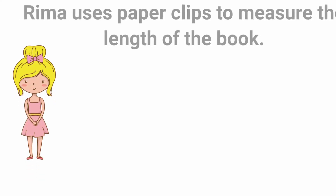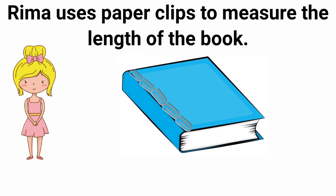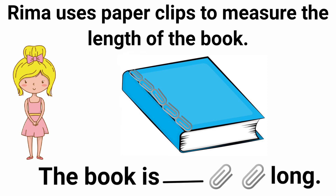Now look at the next picture. Here Rima uses paper clips to measure the length of a book. She wants to measure her book's length using paper clips. Let's count how many paper clips are on the book: 1, 2, 3, 4, 5. Yes, correct, there are 5 paper clips.